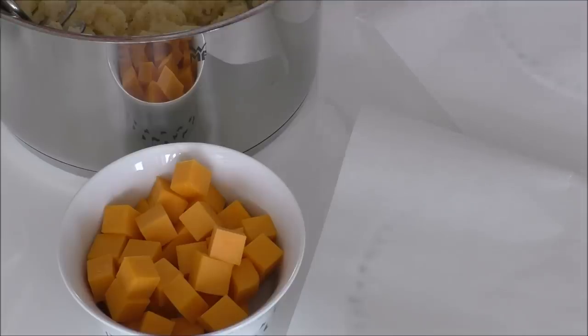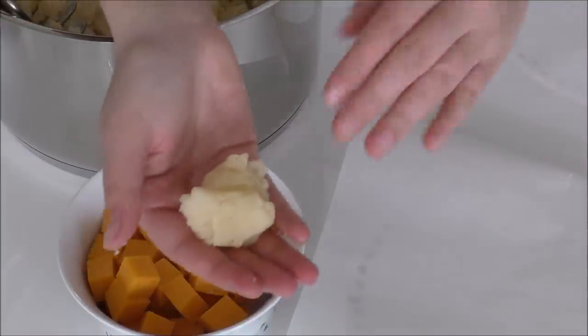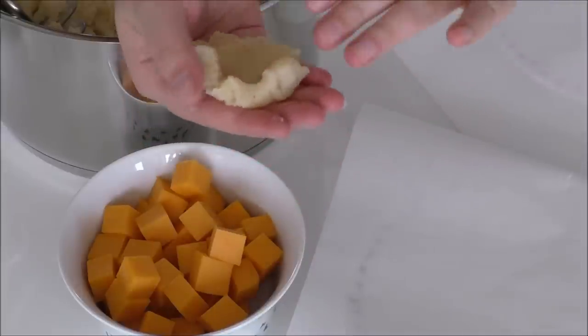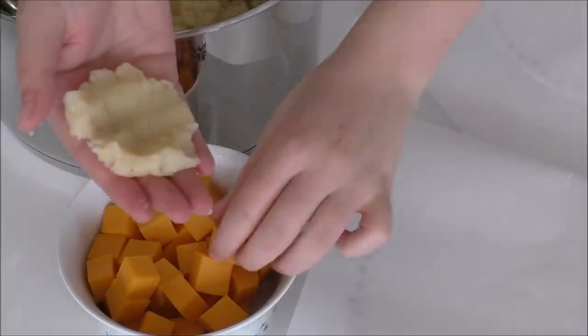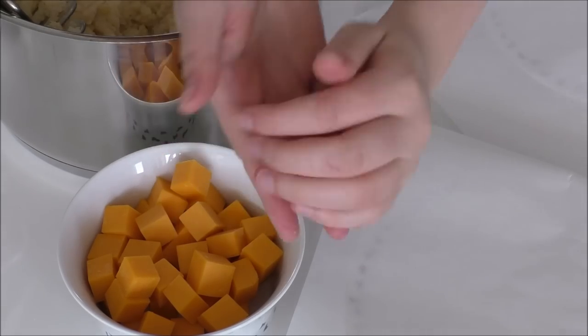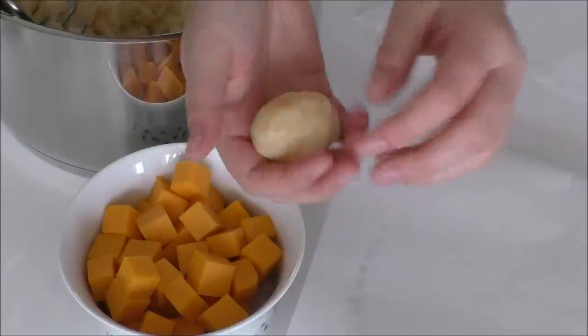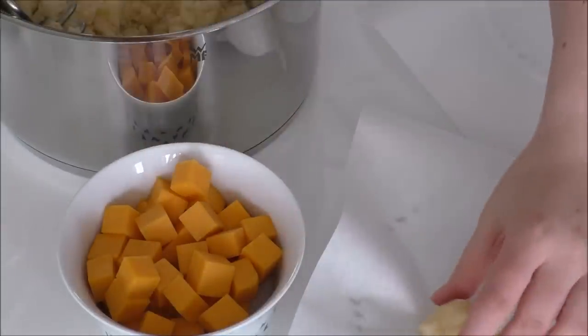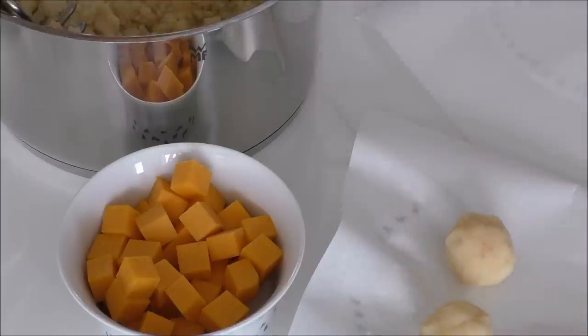I've just placed some baking paper on a plate. What I do is just take a lump of my potato mix and press it flat. And then just take a lump of cheese and cover it in the potato — like that — and then just place it on the plate. I'll do this until I've used all of my potatoes and all of my cheese.